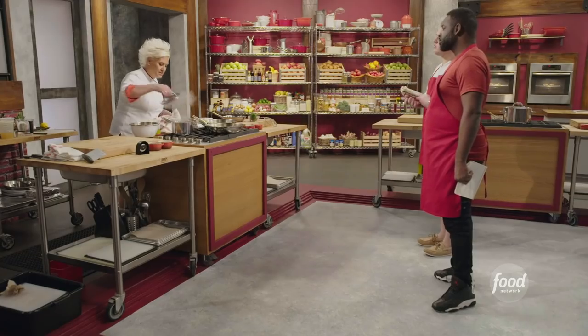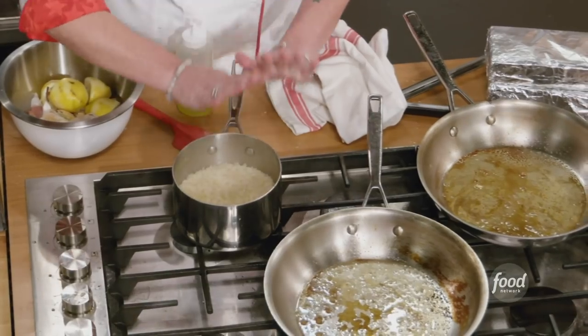My rice is done. Don't stir it, because that will make it stick all together and get really broken and sticky.